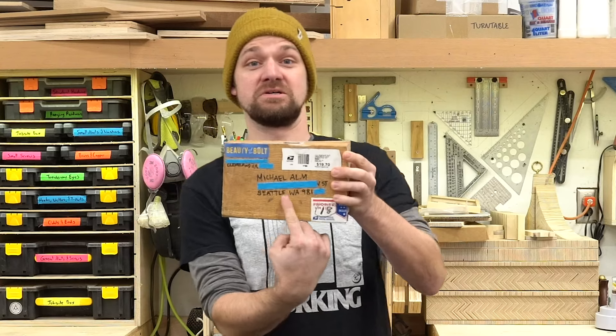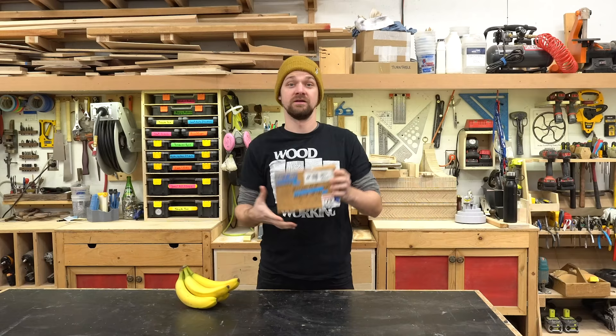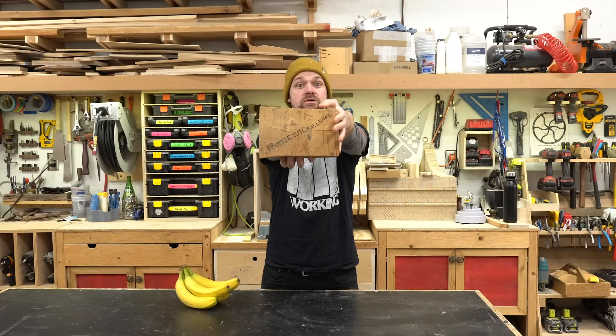Hey everyone, Michael Alm here. So this week it's the butternut challenge. What's the butternut challenge? Stick around and you'll find out.